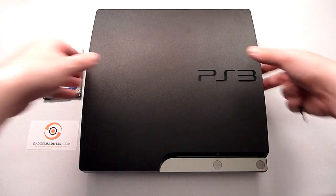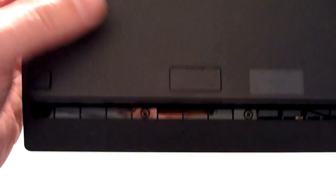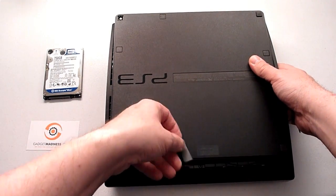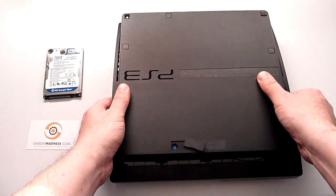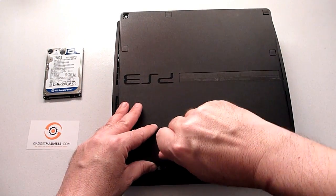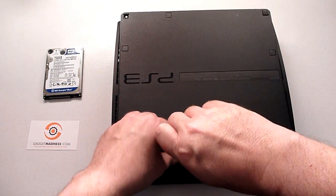First, you want to get your old drive out of your PlayStation 3 Slim. On the back, you'll notice there's a little flip cover. You can get your thumbnail under here very easily. There is a single screw — be very careful that you don't over-torque. Use an eyeglass or similar small screwdriver, because you really don't want to strip this screw taking it out or putting it in. Do not use power tools.